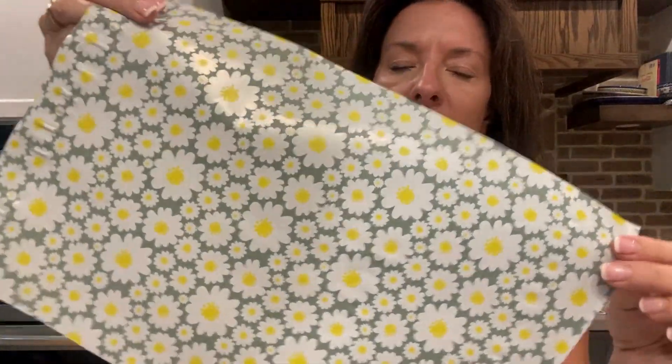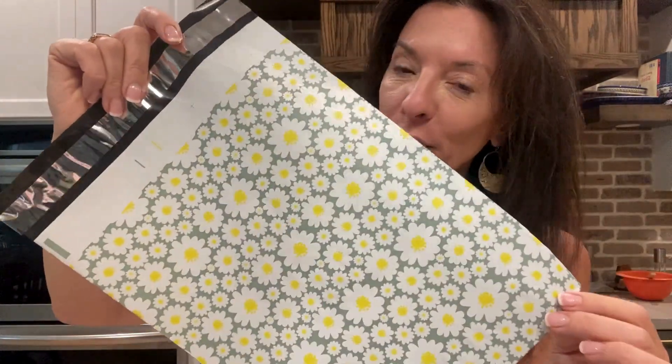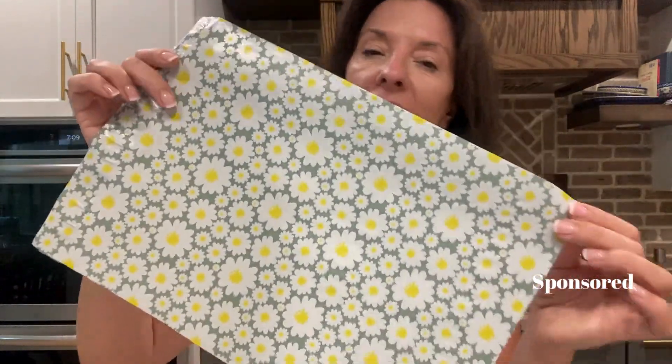I want to show off these poly mailers that I got. These are some of my absolute favorites. Let me show you a couple of the features that I love the most about these. The brand sent me these to try out and I already have several of the poly mailers from this brand that I use for shipping.